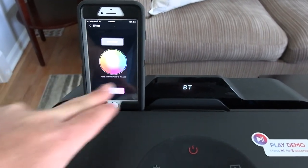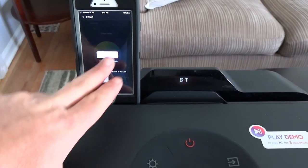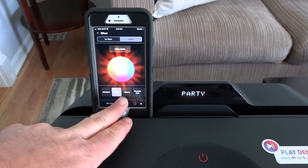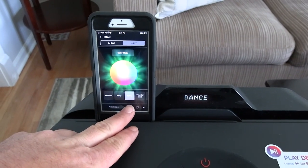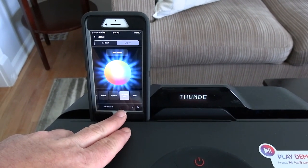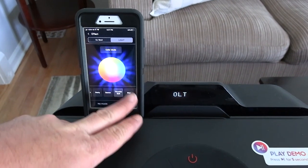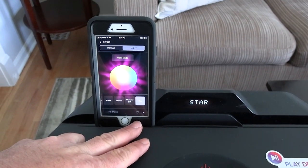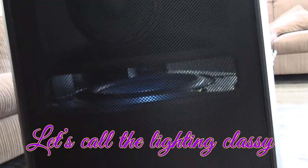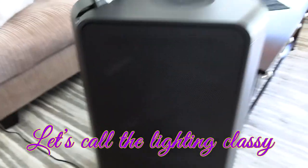In the app you can set the color wherever you want. There are different modes: party mode changes color, dance mode, thunderbolt, and star. The lights aren't real extravagant - basically the woofer is lit up inside and you have lights that come out of the bottom of the speaker. Nothing real crazy going on with the lighting.